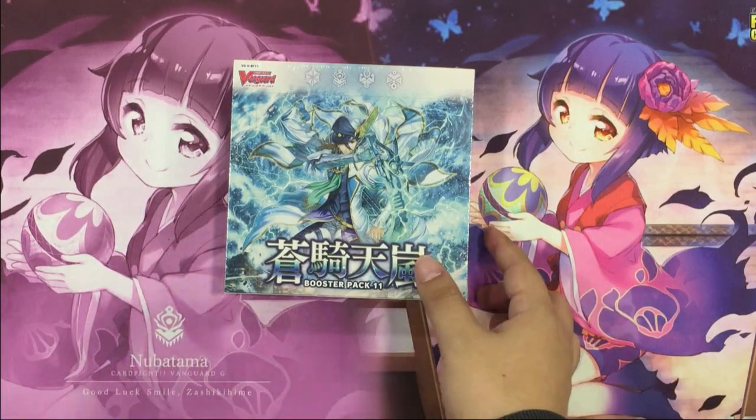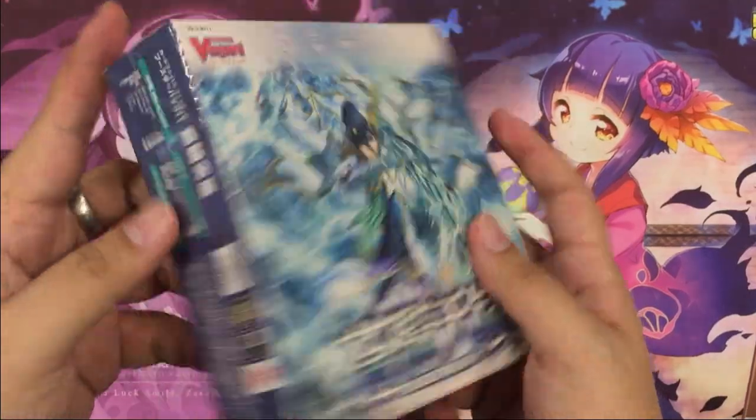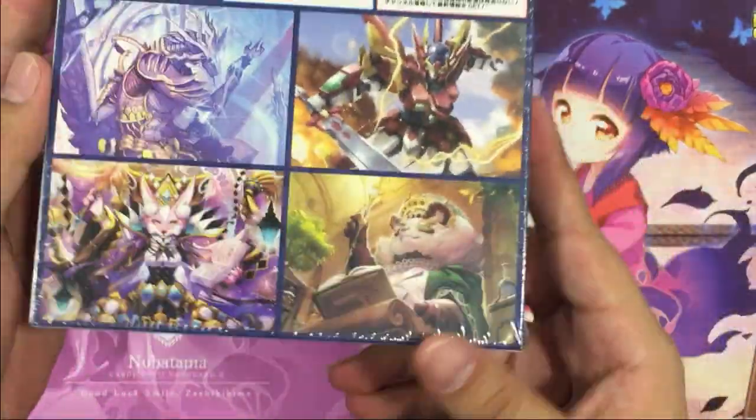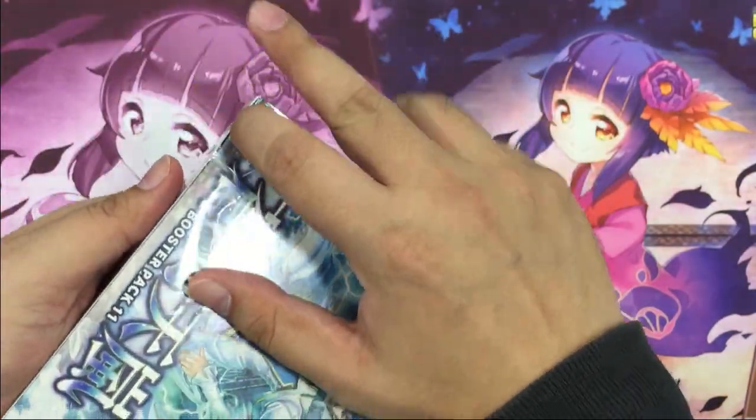Hi, today we'll be unboxing the latest Vanguard VBT11. This is the box design. This set features Aqua Force, Nova Grappler, Nova Dharma, and Great Nature.